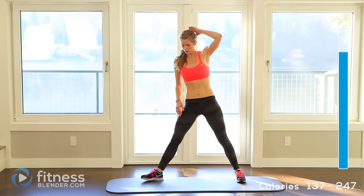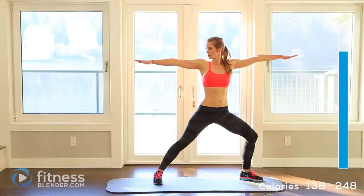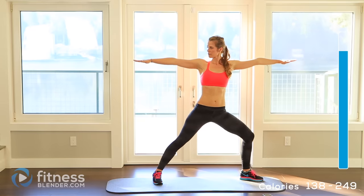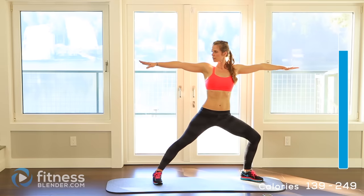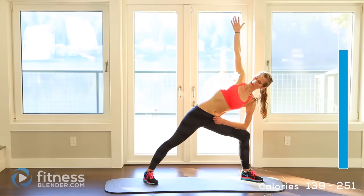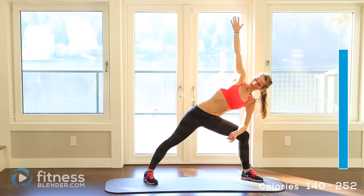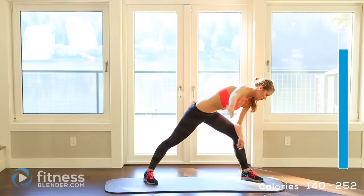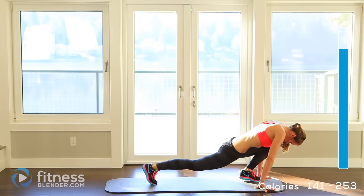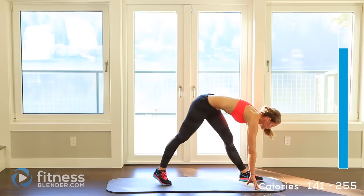Now we're going into a warrior on one side — one foot pointed forward, one perpendicular. Arms out, lean into it as much as you need to feel the stretch. Take a couple nice deep breaths. Tip forward, rest your arm on your thigh, arms straight up — stay here for a couple breaths. Now fold forward and rotate into a deep runner's lunge, go down as far as you need to get a good stretch. Feel this in your groin as well as through your thigh. Slowly push up, straighten that leg, but keep reaching for that toe — you'll feel this through the back of the thigh that's straightened out.